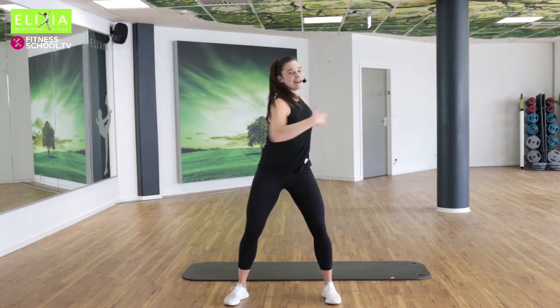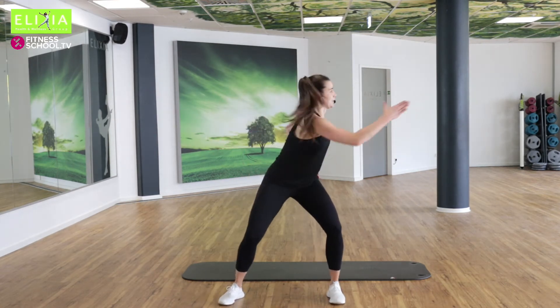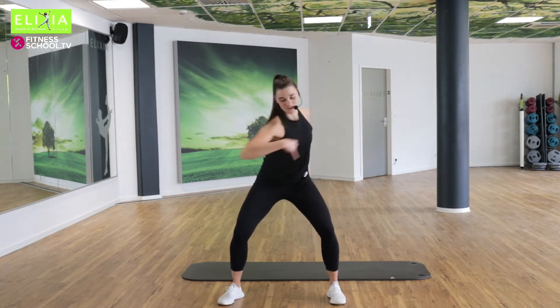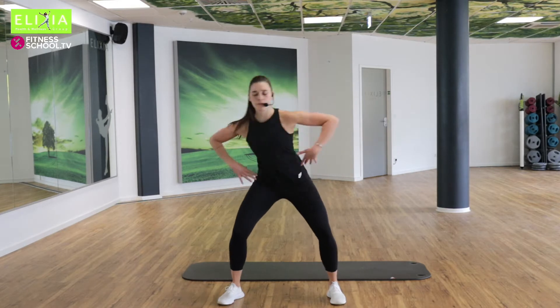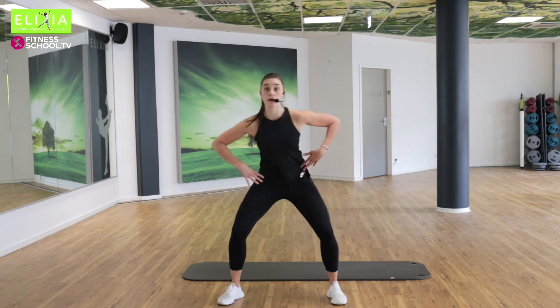Und verläng die Arme nach diagonal. Beug die Knie. Acht, sieben, sechs. Wir brauchen auch ein bisschen Erwärmung vor dem Oberkörper.